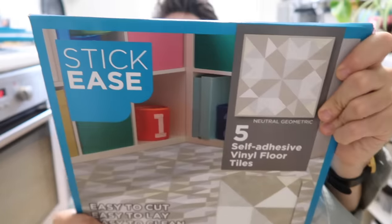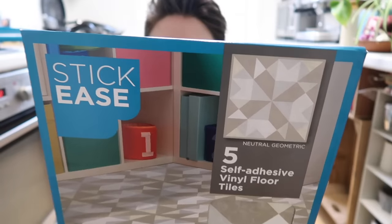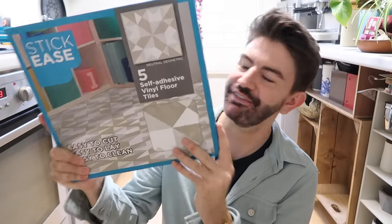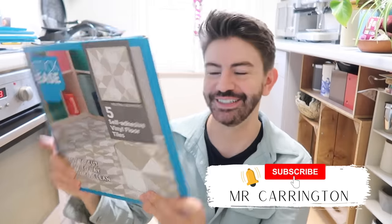The kitchen floor is over 10 years old and I spied these in Home Bargains. So these are Stick-Ease peel and stick vinyl floor tiles. You get five in a pack, they're self-adhesive, the neutral geometric design in case you're interested. They had a few different designs in store and they're £1.99 a pack, five per pack, and the tile size is 305 by 305 centimetres.